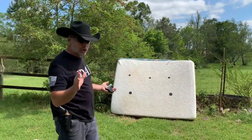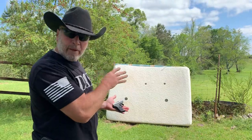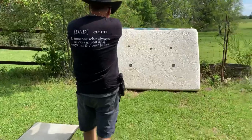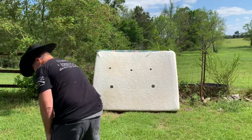The first thing we're going to do is start with a .380. This is a 10-inch thick memory foam mattress. We're going to see what happens. That's the .380.